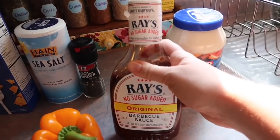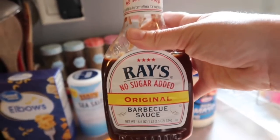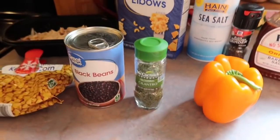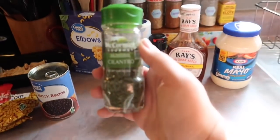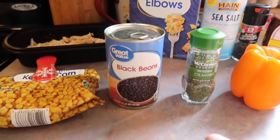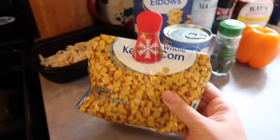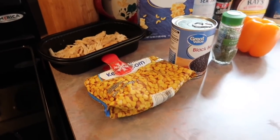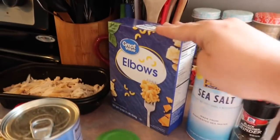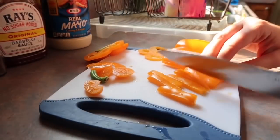One of you guys told me about this Sweet Baby Ray's no sugar added barbecue sauce and I've really been liking it — if you're trying to watch your sugar I highly recommend it. For the add-ins I'm going to do one orange bell pepper. You could totally do some fresh cilantro, but I decided to just go with dried since that's what I had on hand. I'm also going to do about half a can of black beans — I'll rinse and drain those — and then some frozen corn, which will be thawed out by the time we eat. Now all I have to do is boil up my pasta, slice my pepper, and throw all of that together.